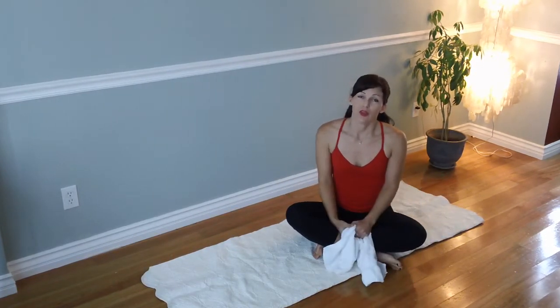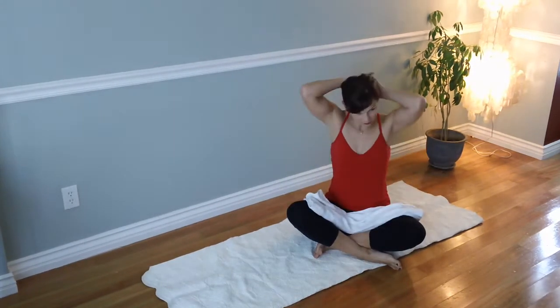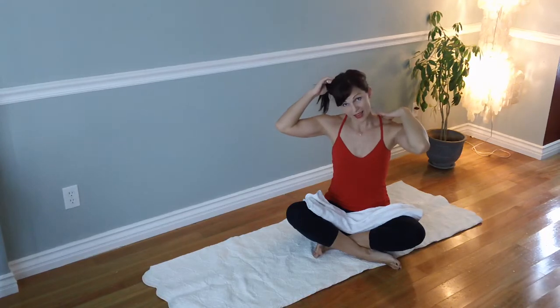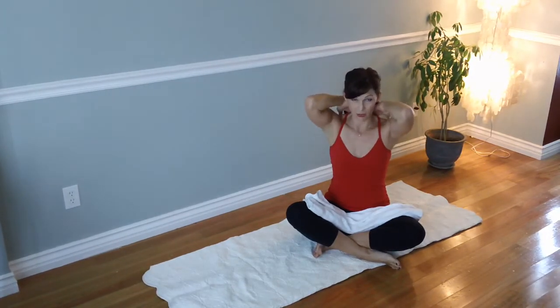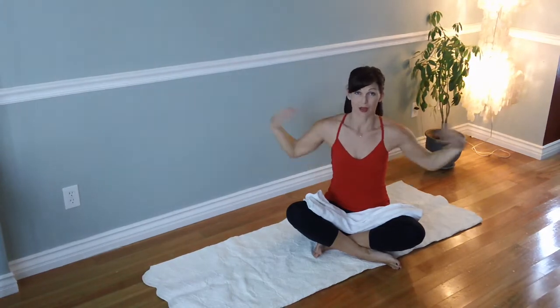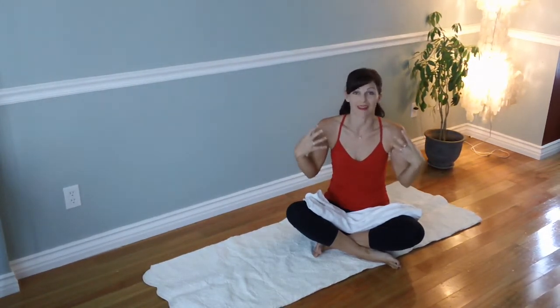I just want to show you three of my favorite stretches. So the first one is for your upper back area. I can feel it when I do it down into the rhomboids, mid traps, upper traps, all the way through. It basically relaxes your shoulders and neck.